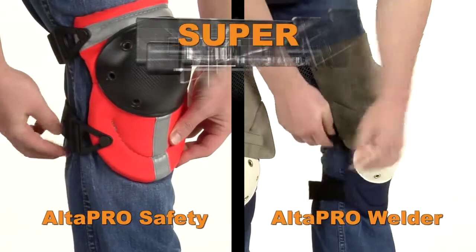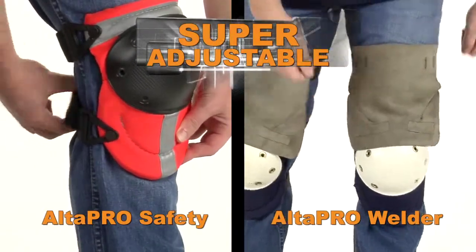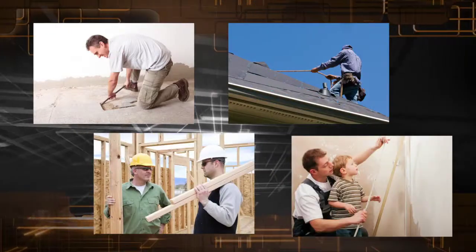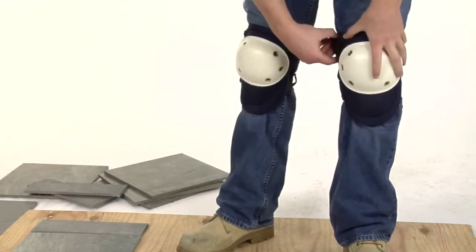Alta Pro knee protectors are super adjustable to fit just about anyone. Flooring installers, roofers, construction workers, and DIY all rely on Alta products for maximum performance and comfort every day.